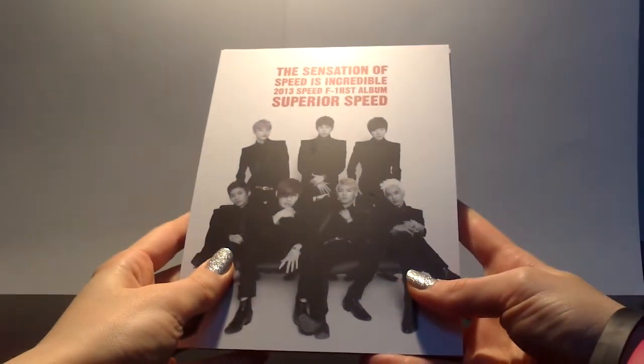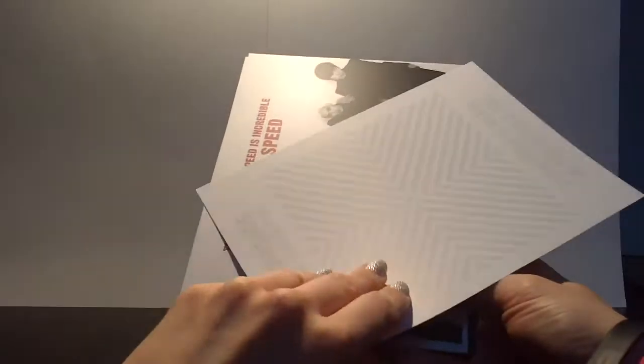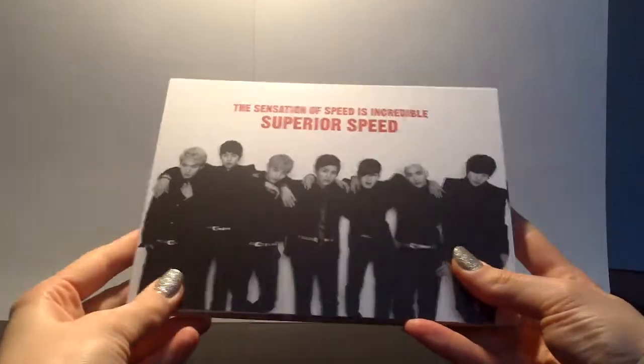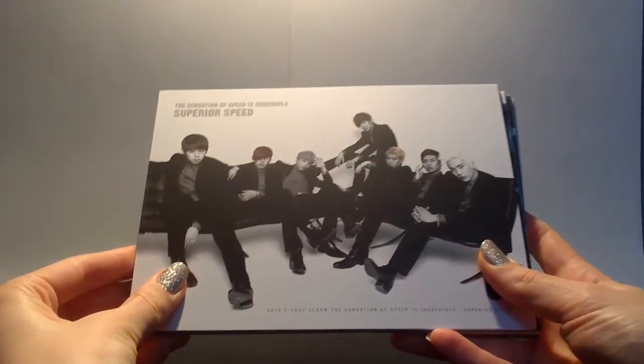And then there's an insane amount of cards. I'm going to try to do this as quickly as possible so it doesn't take forever, but you can still see the cards. So we get a group shot. In the back it's just basically different patterns — not much. But the front is a lot better. Just a pattern really. Group shots — it's not much.